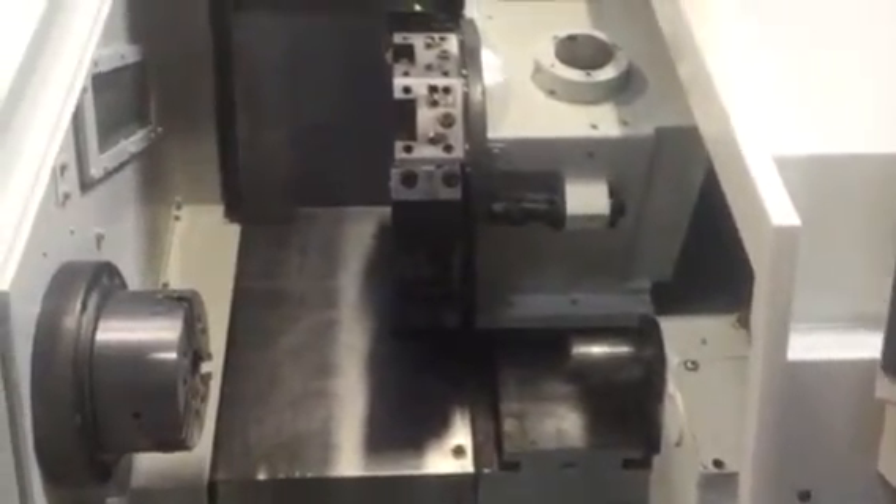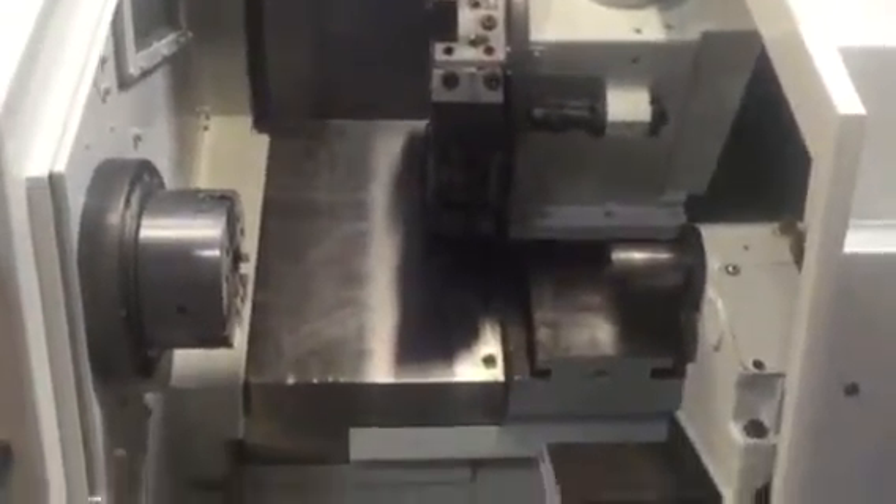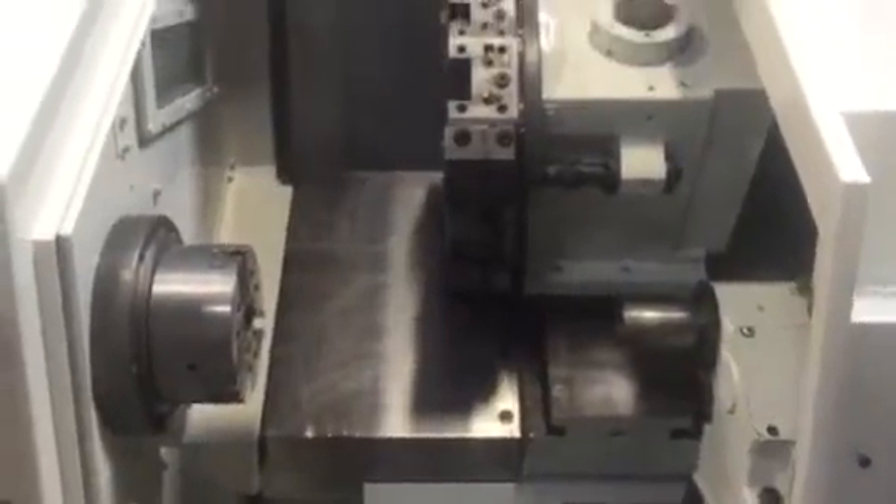We don't have it balanced or anything so the machine is a little shaky, but the machine is in perfect condition — very nice paint job on it, very well kept.